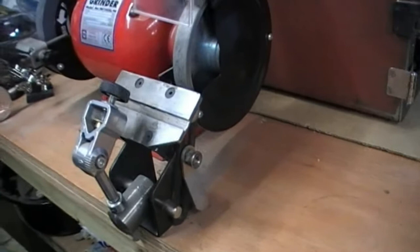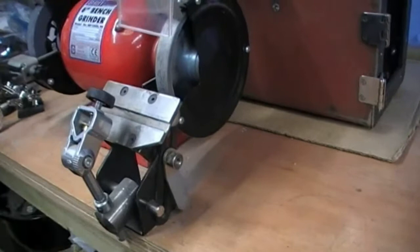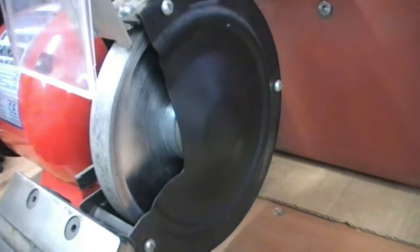And there's a cubic boron nitride wheel on there — I can't remember what it's called exactly, but it cost quite a bit. It's the one I use most though — it's very efficient.